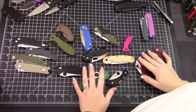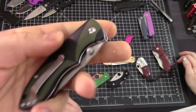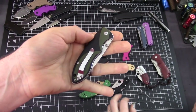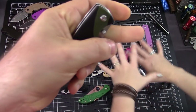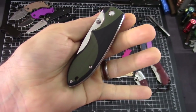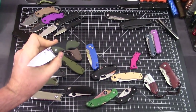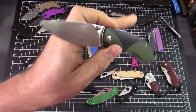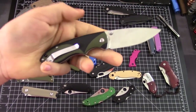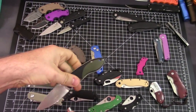This is the QSP Piglet — these go for about $42. See our video on this one. The blade steel is 14C28N, the Swedish steel. These are decent — a Swedish piglet.